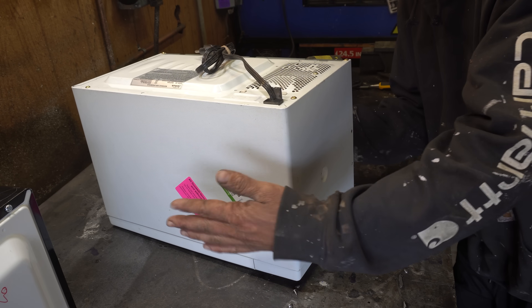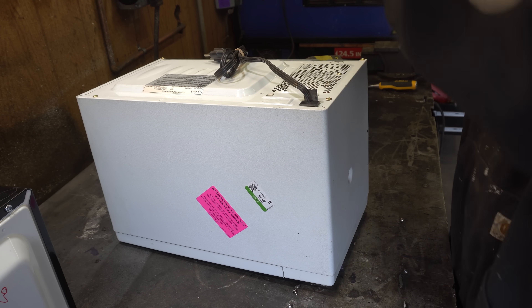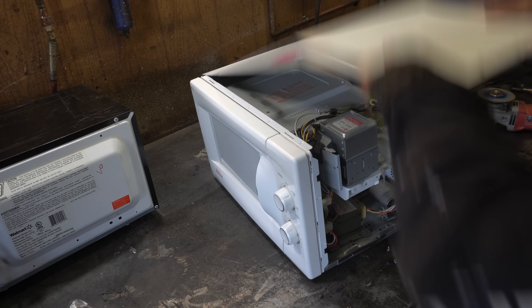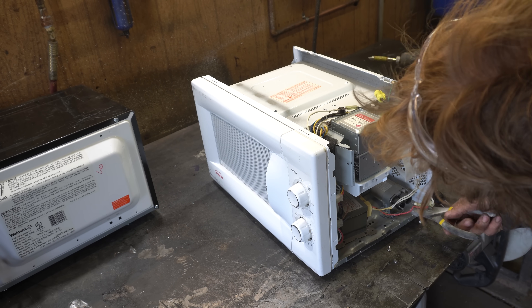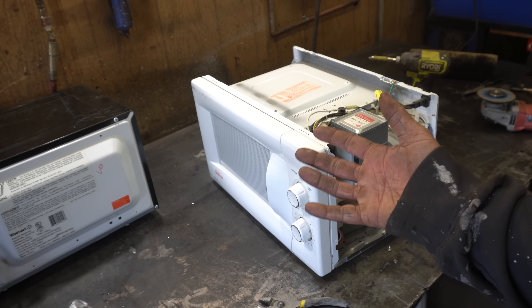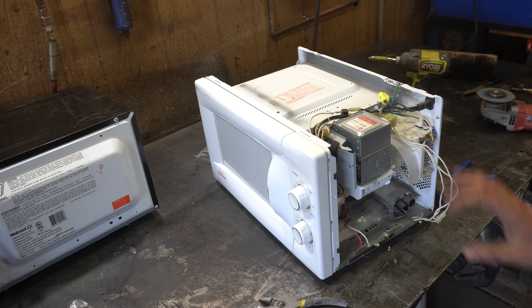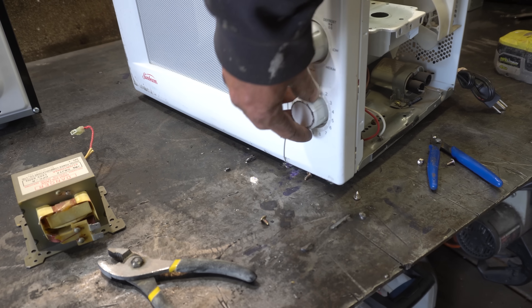So we're gonna go digging inside this danger box and liberate the transformer. Security screws — no problem. I feel I should probably put a little disclaimer here: don't go digging around in microwaves unless you know what you're doing. Like, 60% of the components in this thing will kill you if used improperly, so just don't do it. Hopefully that keeps YouTube from taking down this video like they did with my Lichtenberg burner video.